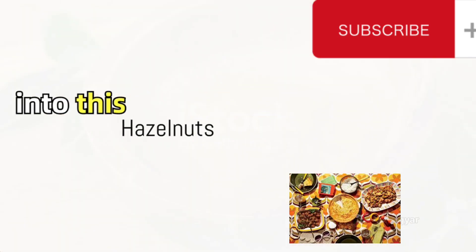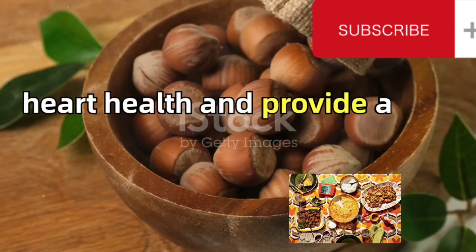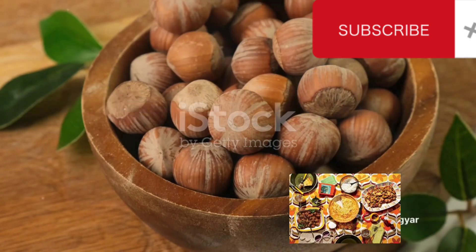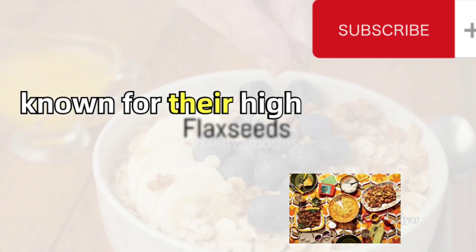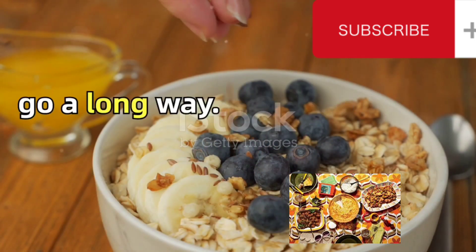We then introduce hazelnuts into this healthful concoction. Hazelnuts are excellent for heart health and provide a good dose of vitamin E. Add 60 grams of these to your blend. Following this, we incorporate flax seeds, known for their high omega-3 fatty acids content. 20 grams of these seeds go a long way.